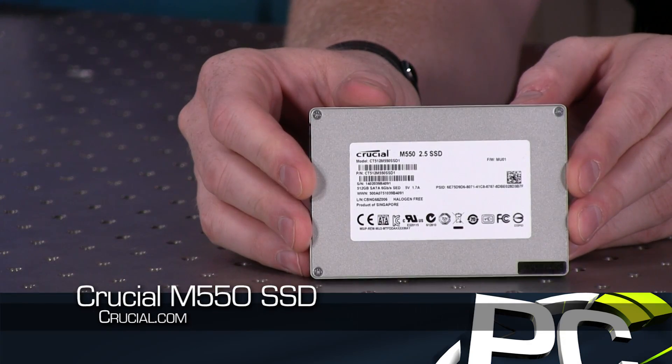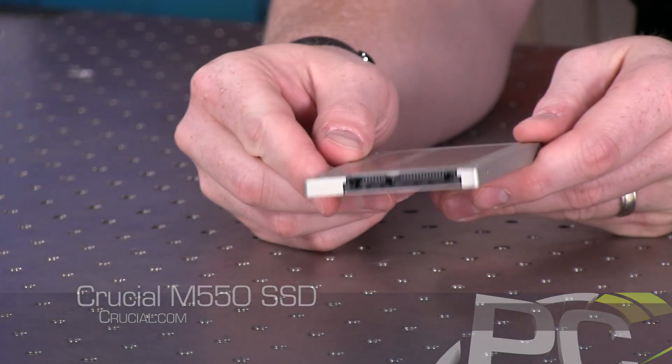We had recently, in the last couple of months, talked about Crucial in terms of the MX100. So where does this product fall in their lineup? There was an M500, which was previously the only model they made. Then they made an MX100, which was a much lower cost option. That kind of became one of our de facto recommendations for a budget SSD, because the performance wasn't great at smaller capacities, but the half-terabyte capacity performed awesome and it was really low cost. So that was the MX100, and now we have the M550.